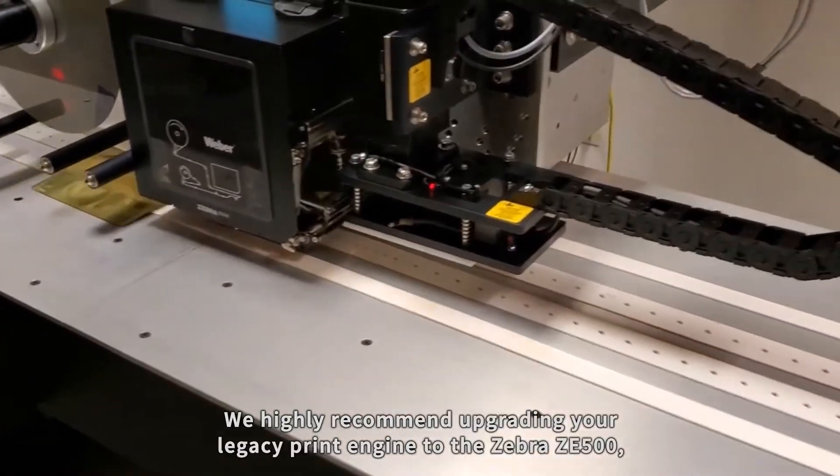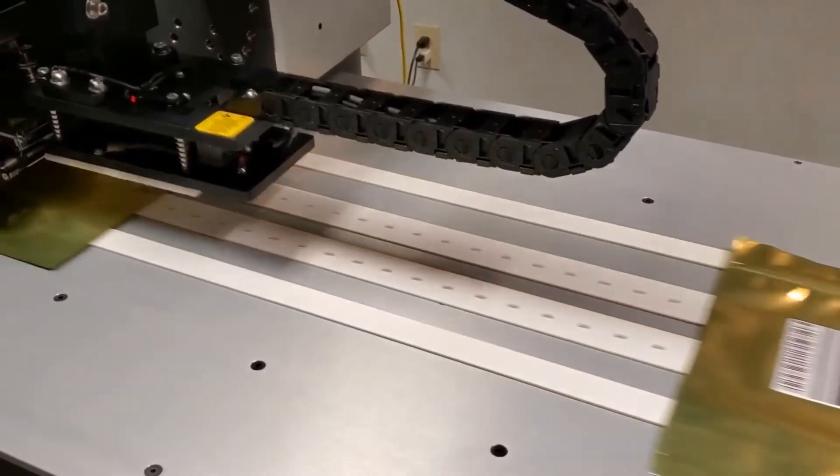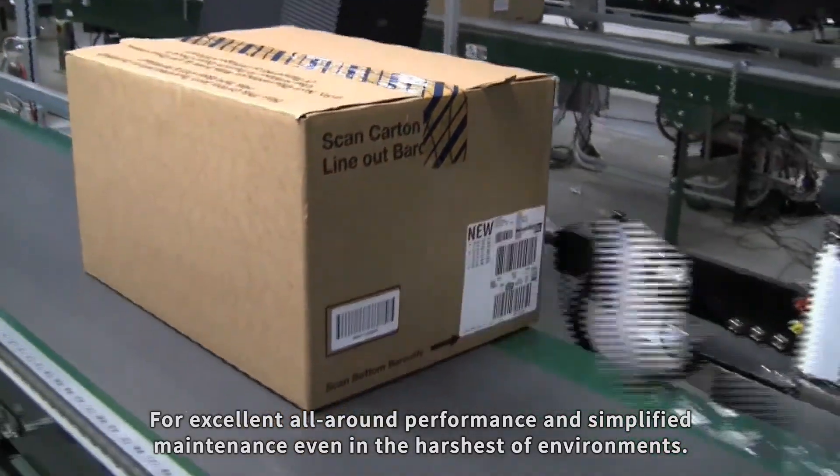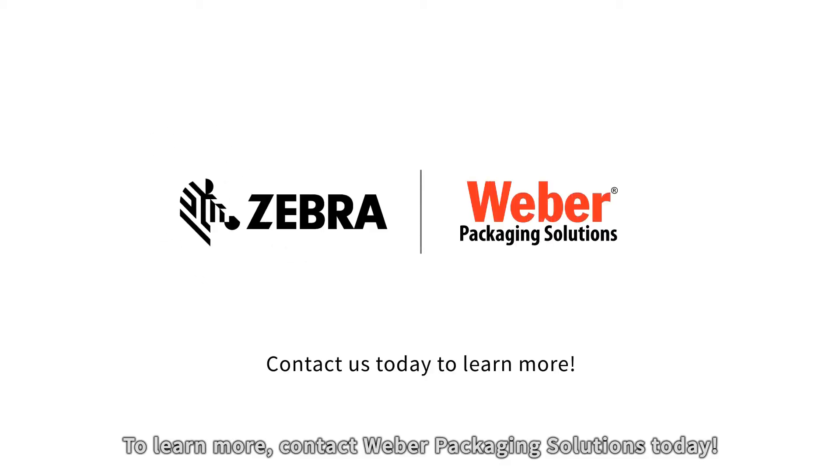We highly recommend upgrading your legacy print engine to the Zebra ZE500 for excellent all-around performance and simplified maintenance, even in the harshest of environments. To learn more, contact Weber Packaging Solutions today.